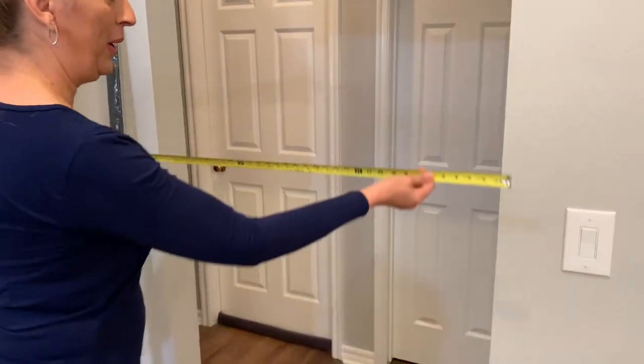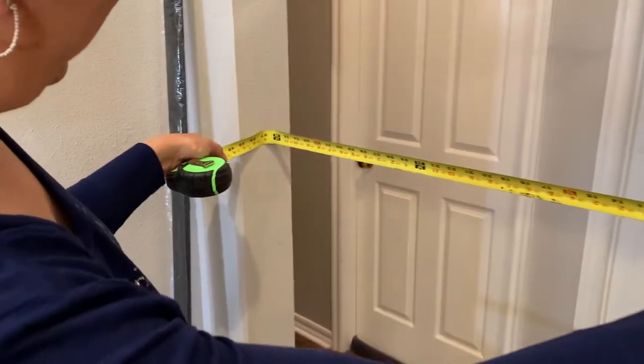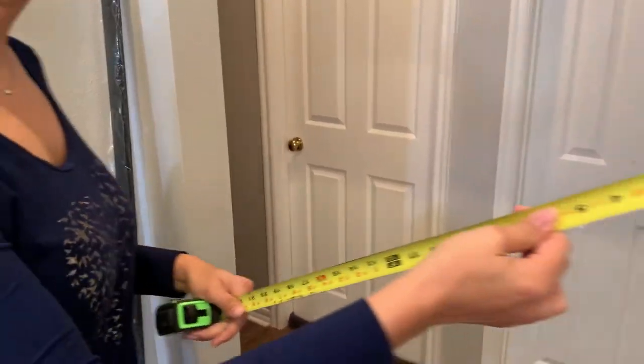First things first — you always want to make sure you're getting the right size barn door. We made that mistake to start off with; we bought the wrong size and it was too small. I'm going to measure this opening — it's an extra wide opening, just under 37 inches. With a barn door you want some overlap on both sides, about two inches, so the regular 36-inch door from the big box stores just won't work. I wound up having to buy my barn door online.